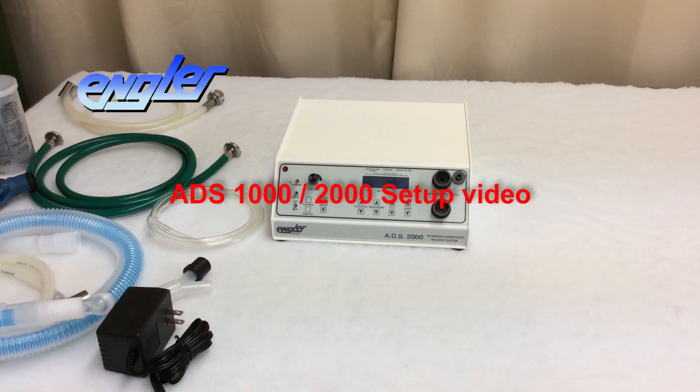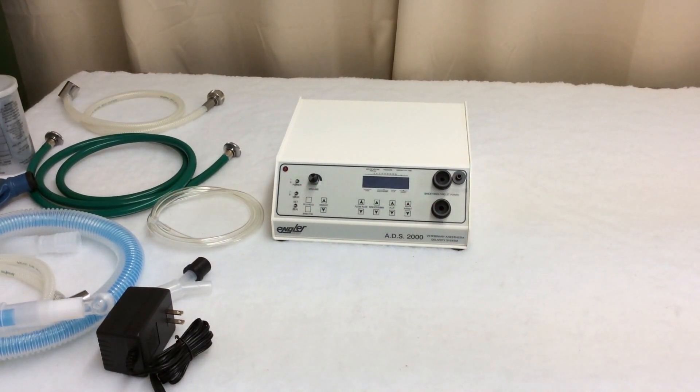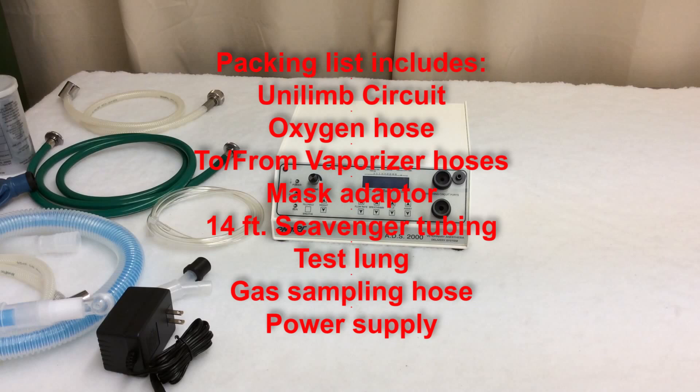In this video, I'm going to describe some new features that we've added to the ADS-2000. Specifically, the blue backlit display and the gas sampling hose. But before I get into all that, I want to show you what you should expect to find in the box when you first get your ADS-2000.